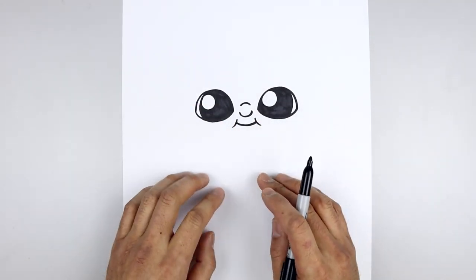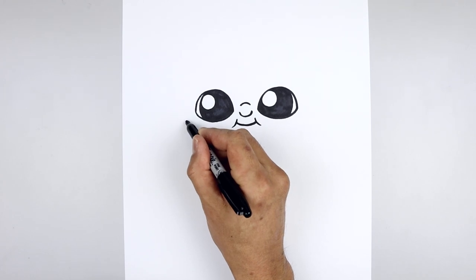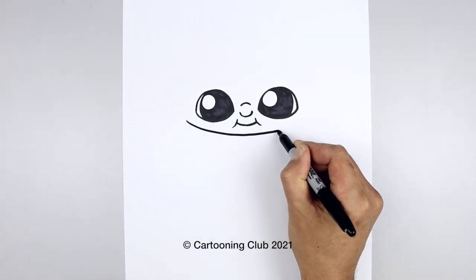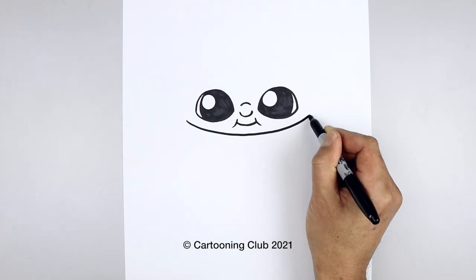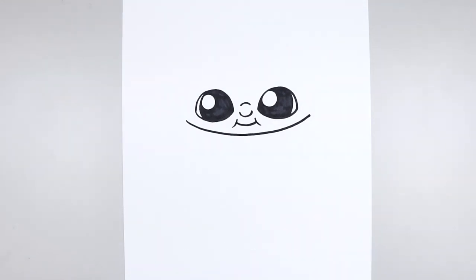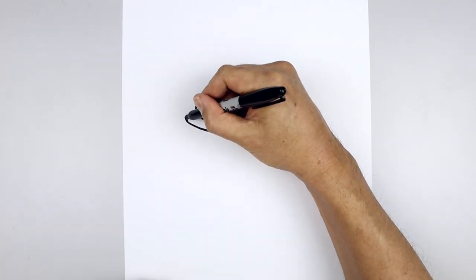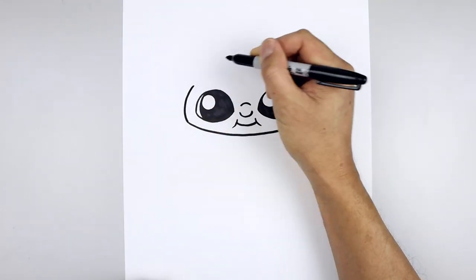Let's move down and draw the top edge of the collar. We're going to start all the way over on the left side, come down in the middle just underneath the mouth, and then pull that back up on the right. Then we'll round out the side of the head — starting back on the left, curve out and then in.